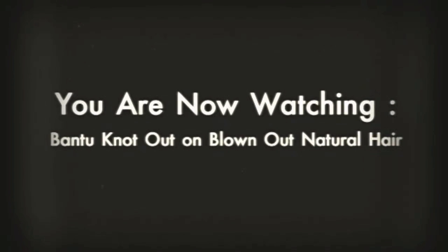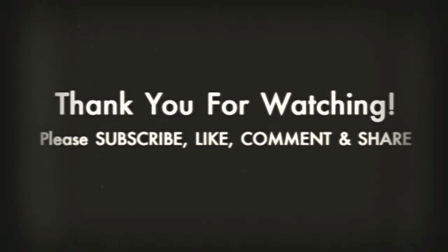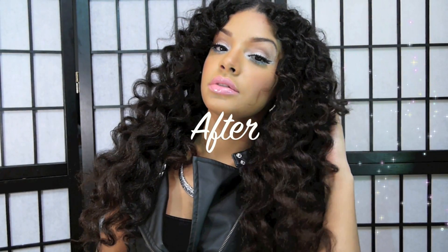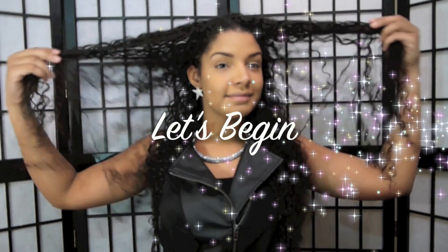Welcome back ladies to Much More Than Beauty. In today's video I'm going to be attempting the Bantu knot out on blown out natural hair for the very first time. This is before with my hair all blown out, and this is after the Bantu knots.